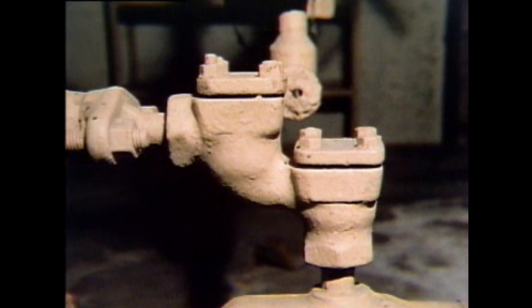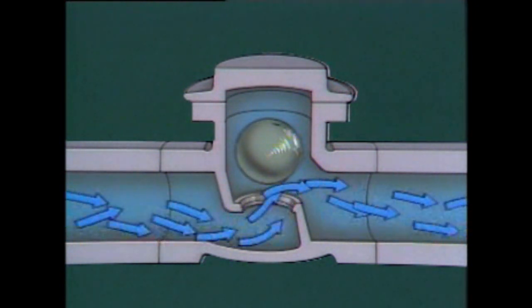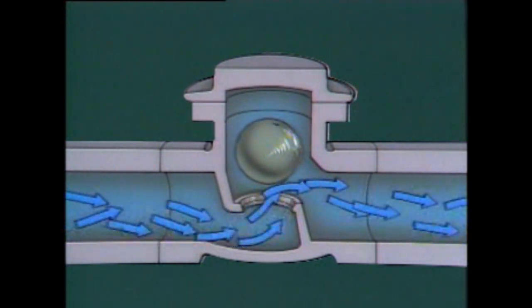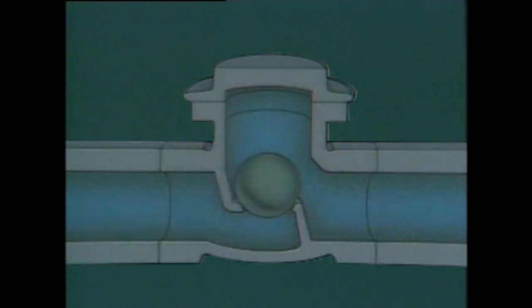The last check valve is a ball check valve, which consists of a valve body, a seat, and a ball. When fluid flows through the valve, the ball is pushed out of the seat and rotates in the fluid flow. Since it's difficult for solid materials to stick to the spinning ball, these valves are useful for handling liquids containing scale and sediment. This self-cleaning effect helps ensure that the valve will close properly. When flow stops, gravity pulls the ball onto the seat, and backflow holds the ball firmly on the seat. Like the lift check valve, the ball check valve can be used in either the horizontal or vertical position.